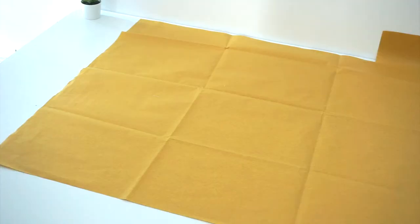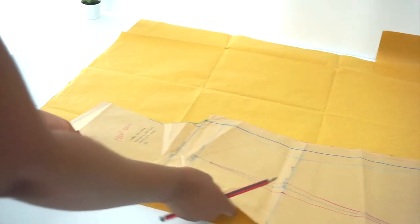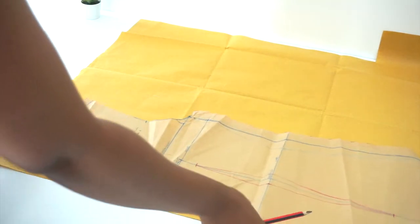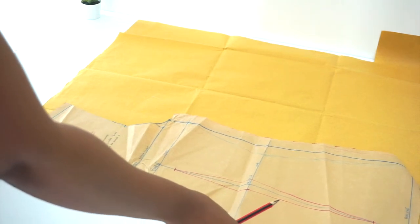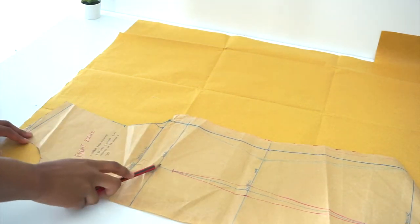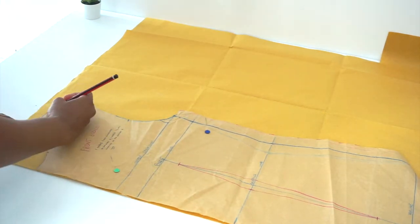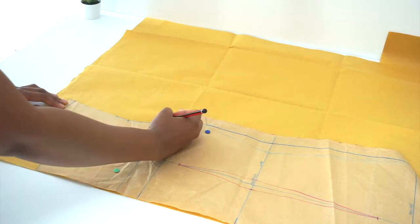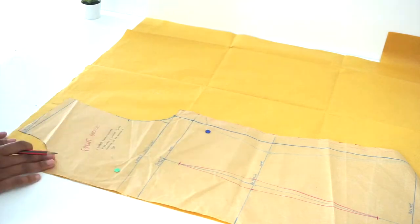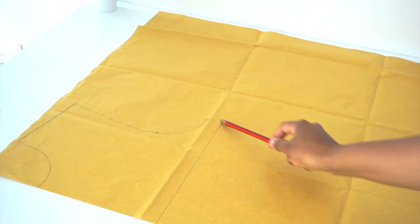First step, we're going to take a pattern paper and then take our front bodice and place it right at the edge of the pattern paper. Then we're going to trace around the neckline, shoulder, armhole, and we're going to stop at the bust line. This is how our bodice pattern should look after we've traced around.